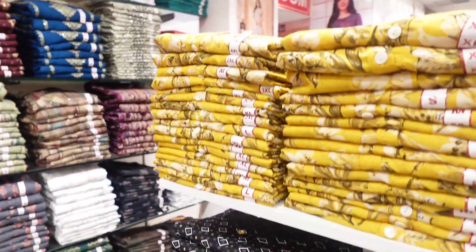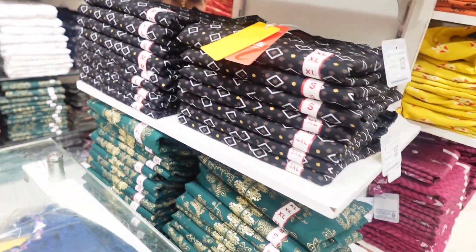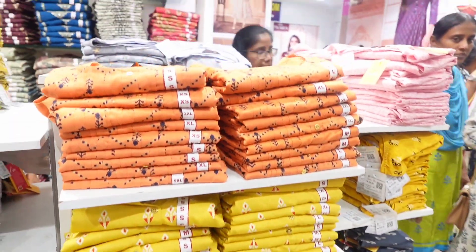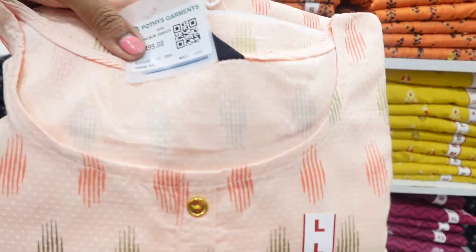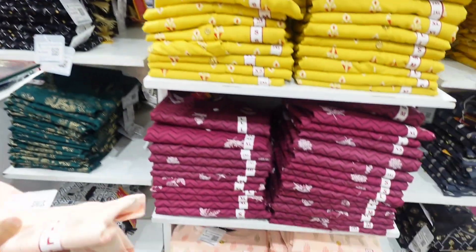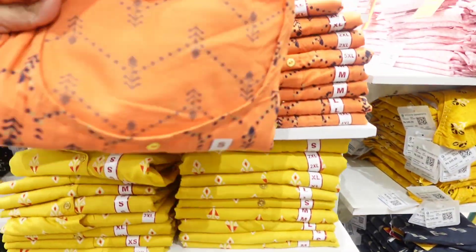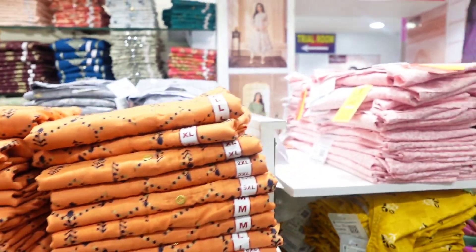The price is 499.99. There are all sizes available at 499.99.